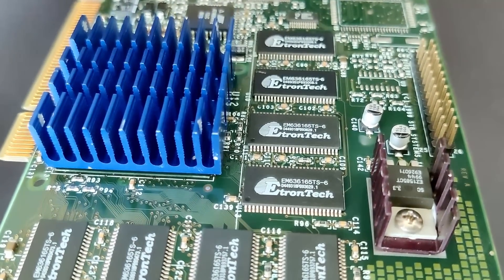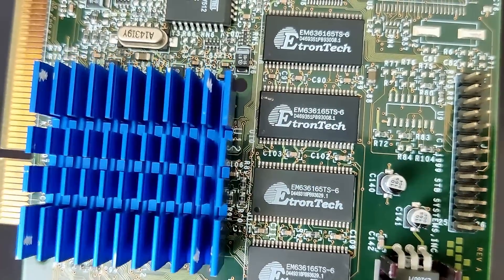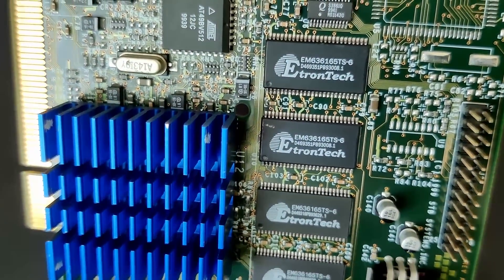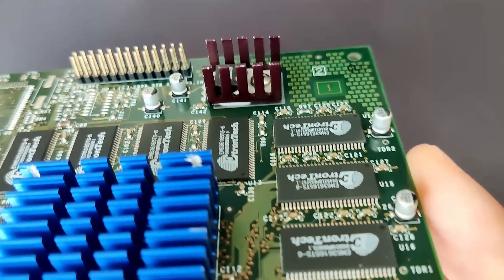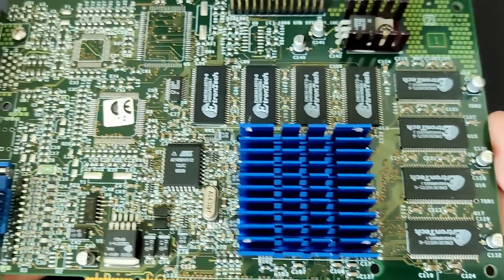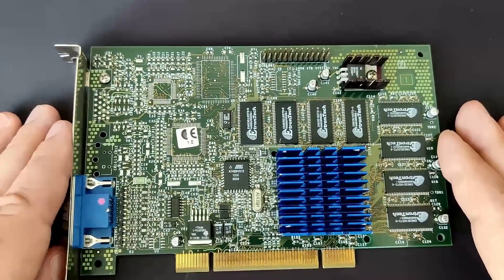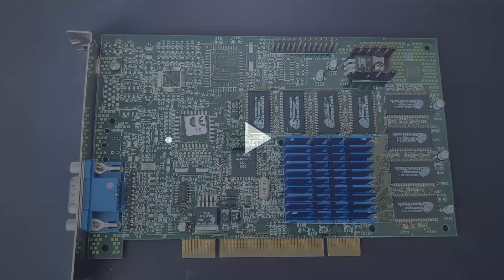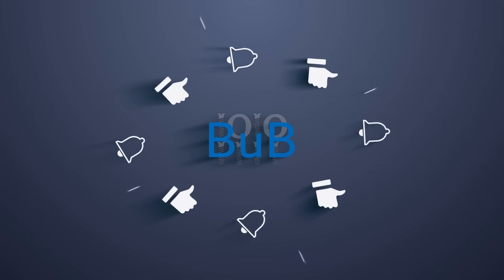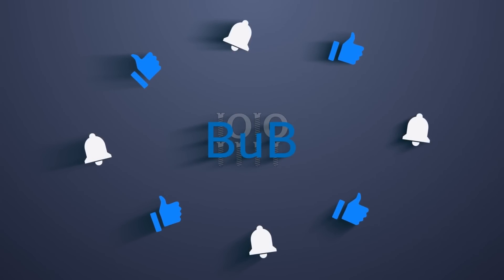I also cleaned the card. The only thing missing is to install a fan and keep it for some interesting content in the future. Should I dare to flash this card with a faster BIOS and turn it into a Voodoo 3 3000? Do you think there is a difference in overclocking headroom between the BIOS of a Voodoo 3 2000 and a Voodoo 3 3000? If you don't want to miss this, please subscribe to my channel so you get notified whenever I upload a new video, and please leave a like if you enjoyed today's video.